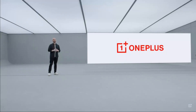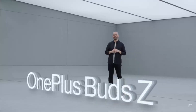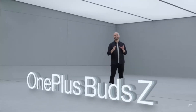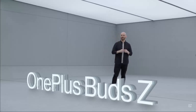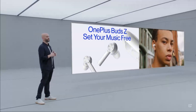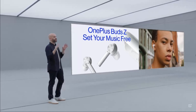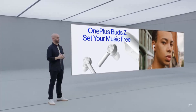Two more things that can make your OnePlus 8T experience even better. The first one is our newest true wireless headphones, the OnePlus Bud Z. These new headphones come with an in-ear design, something many of you have been asking for. With a more ergonomic design and interchangeable silicon tips that come in the box, you can get a nice tight seal to block out external noise, giving you great sound with powerful bass.